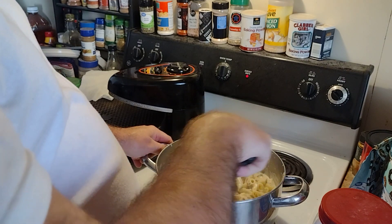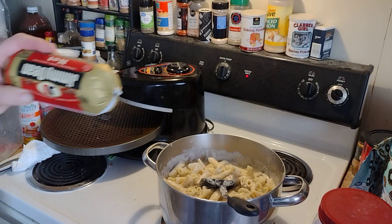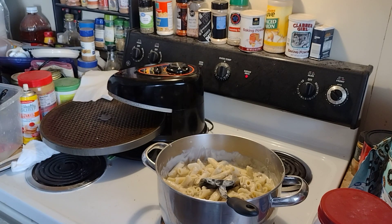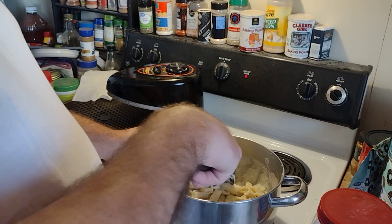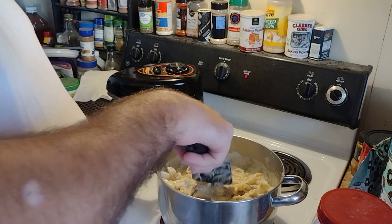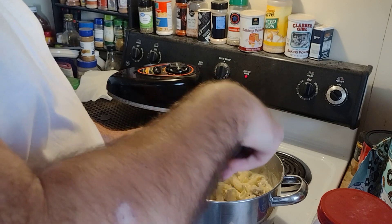This sausage I made is the Jimmy Dean Hot, and I prefer that. It's cheaper. For some reason, at Walmart right now the regular Jimmy Dean — it's not spicy — it's $3.98, and the spicy hot Jimmy Dean sausage is $2. But that ain't the only reason. I just prefer stuff with some kick to it anyway.